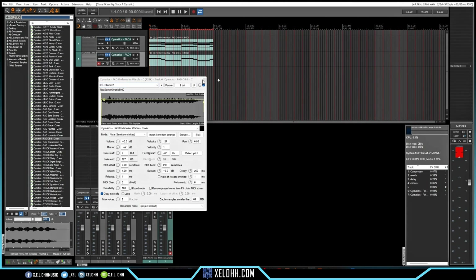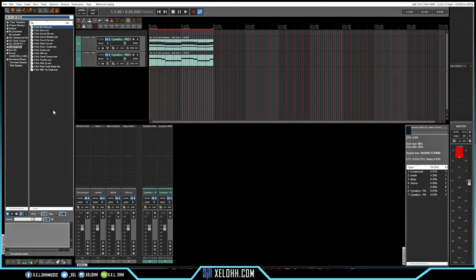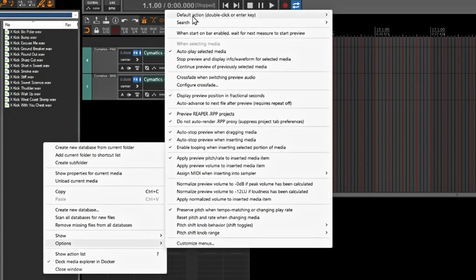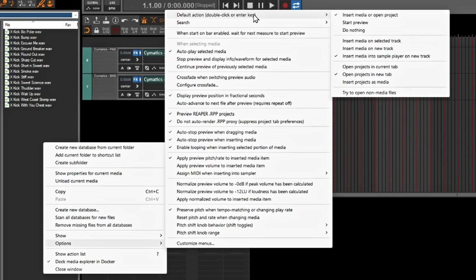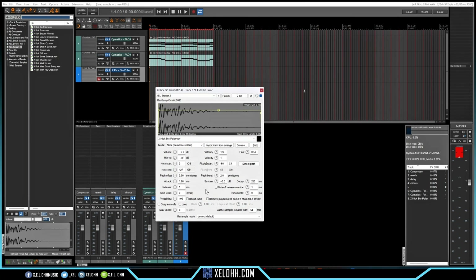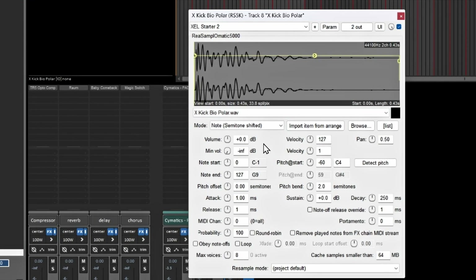For drums with one shots I'm going to use the Smash Kit. To set it up, double-clicking a sound will open it and create a brand new ReaSamplOmatic track inside Reaper. To enable this, right-click in the media explorer, go to Options, then set the default double-click action to 'Insert media into a sample player on new track.' Double-clicking the kick will now make a brand new ReaSamplOmatic instance.